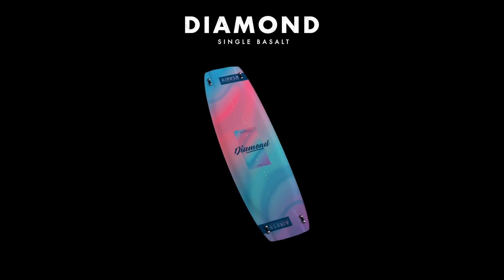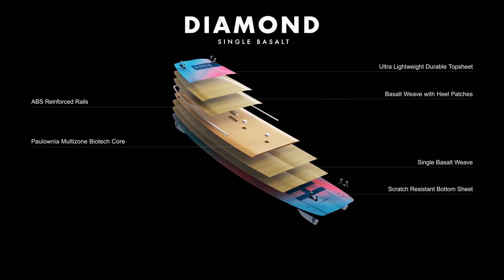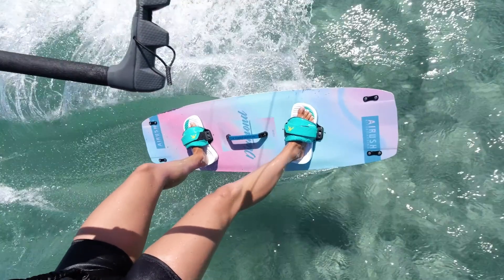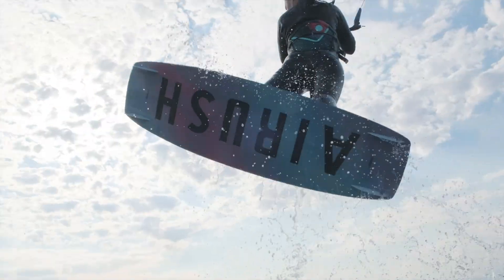The Airush Multi-Zone Biotech construction is a vertical Polonia woodcore sandwich. This multi-layer construction creates a consistent density from the natural material. Our wood cores are renowned for their response, durability and smoothness, and are combined with versatile combinations of laminates for all-around performance and durability.